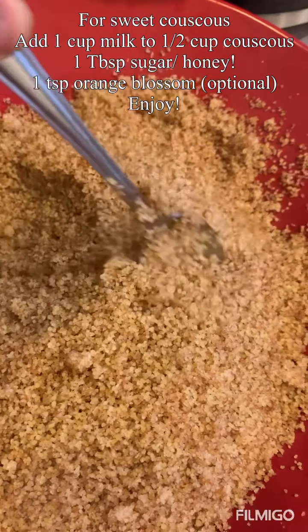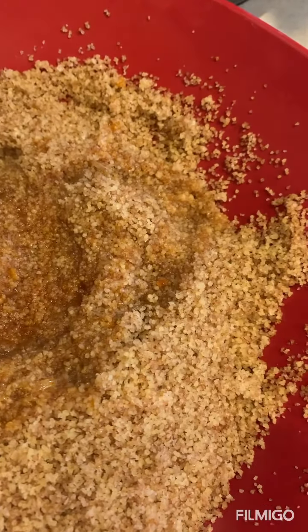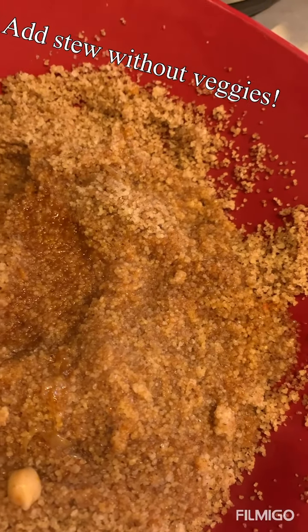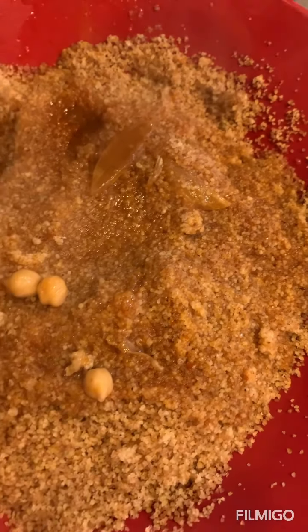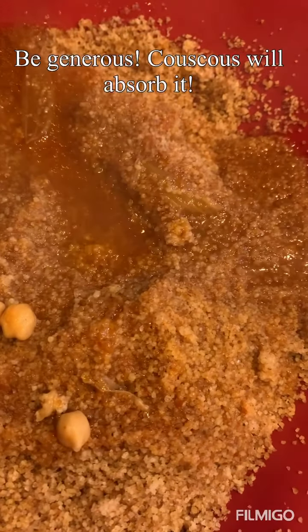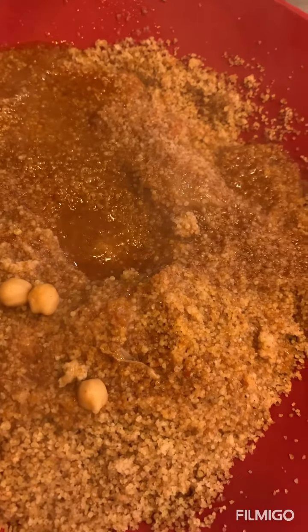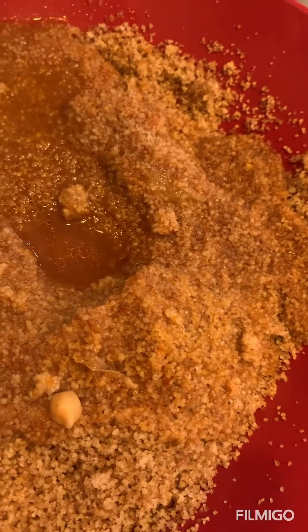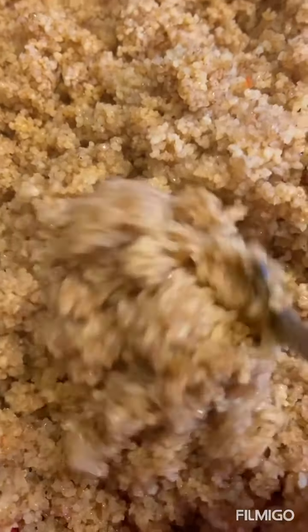After I've fluffed the couscous and mixed the ghee in, I will add the sauce — the stew — trying not to take any of the veggies. It's okay if we get some chickpeas, they escaped. I will mix it, fluff it, and then show you the final product. Be generous with the stew, don't be afraid — it will absorb it. I'd say this is my fifth ladle.